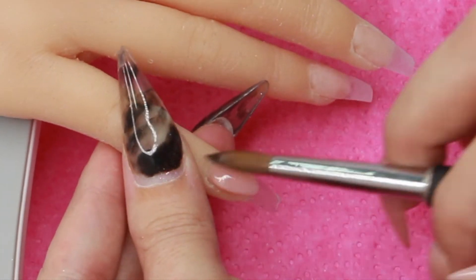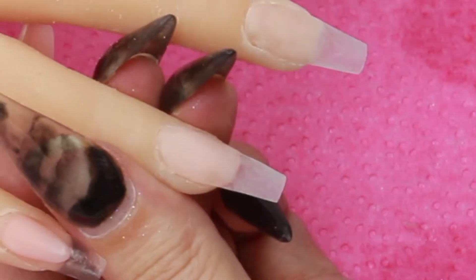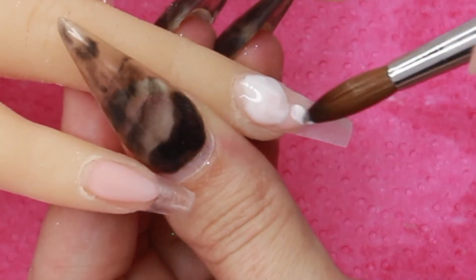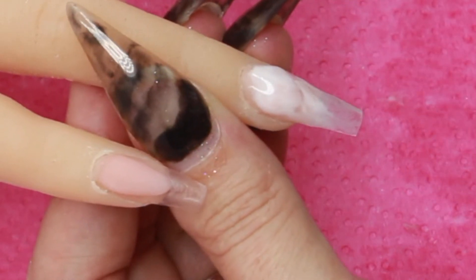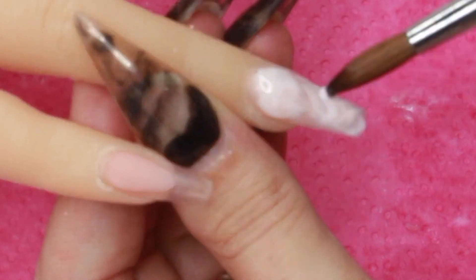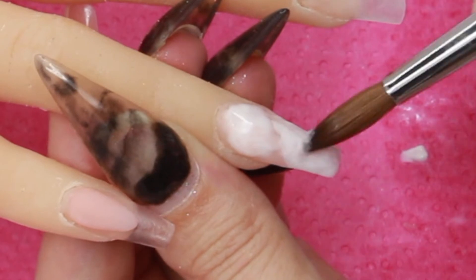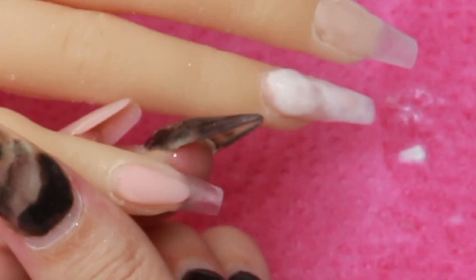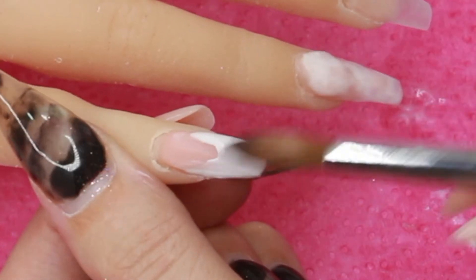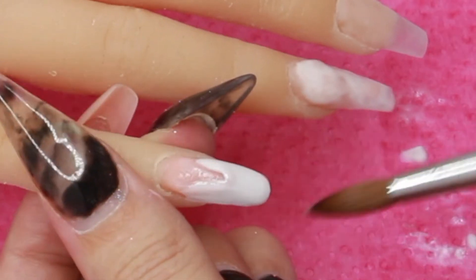First I'm going to go in with birthday suit and create a smile line on my pinky finger. Then on my ring finger I attempted to do the rose quartz design — I kind of messed it up, I need a lot more practice on that one, I couldn't quite get the blending right. Then I'm going to go back to my pinky and put in the white.